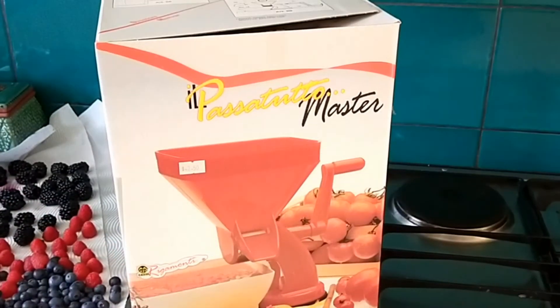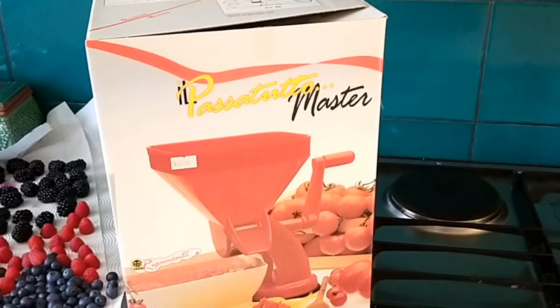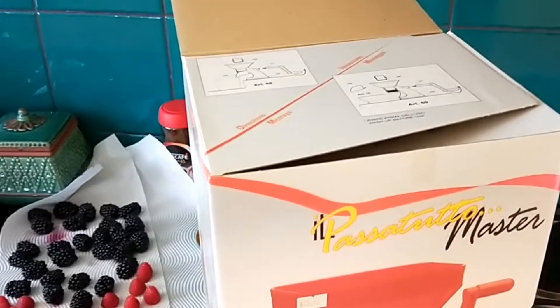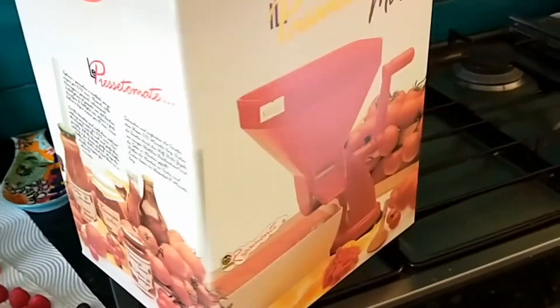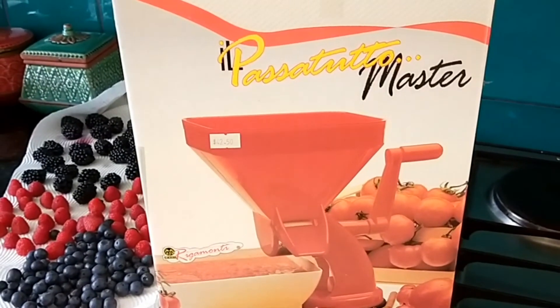The one I particularly used was the Il Passato Masta. It's made in Italy. Lots of different language instructions on there, so that's handy too. There's a little recipe on the side there. It cost me $42.50.